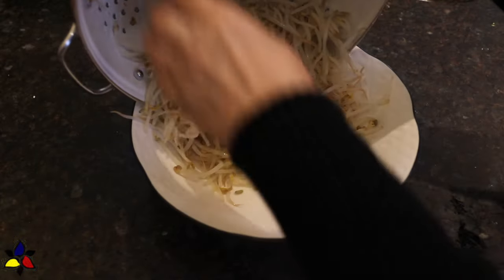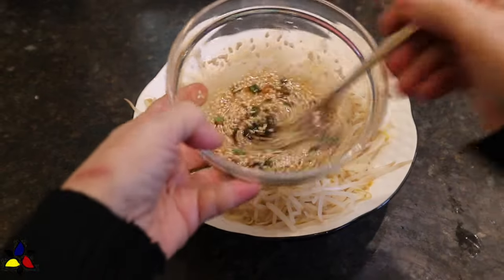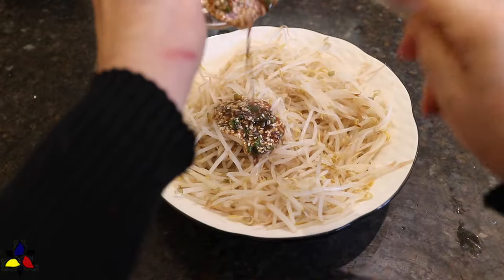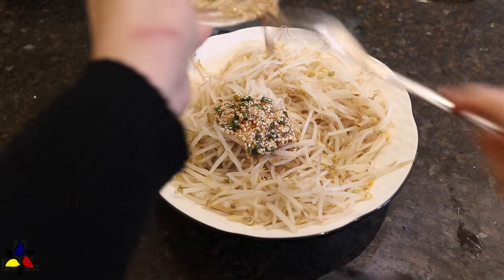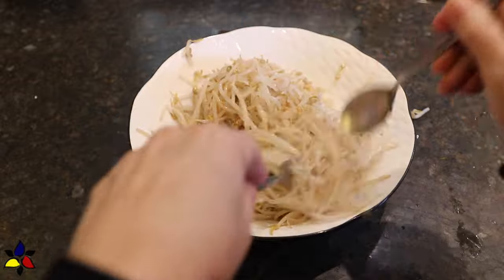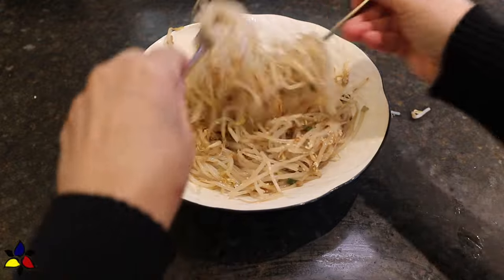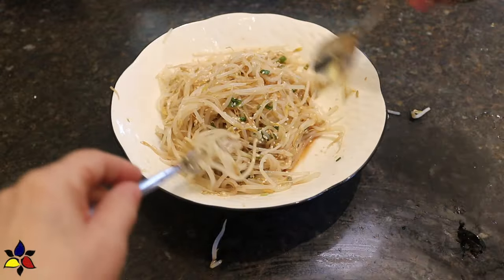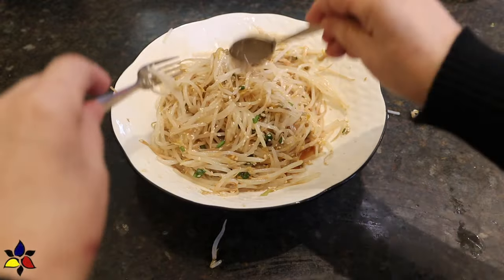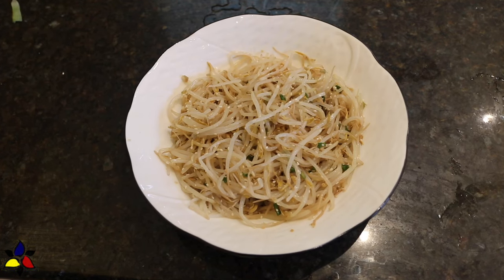By now your sprouts are nice and cool, so transfer them from the colander to a serving bowl. They may still be slightly warm, but that's okay. Pour the prepared salad dressing on top and toss so that all the bean sprouts are coated. Before serving, place the bowl in the refrigerator and chill for about 30 to 60 minutes, because the salad is best served cold.